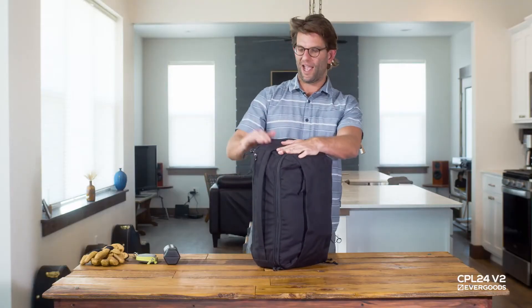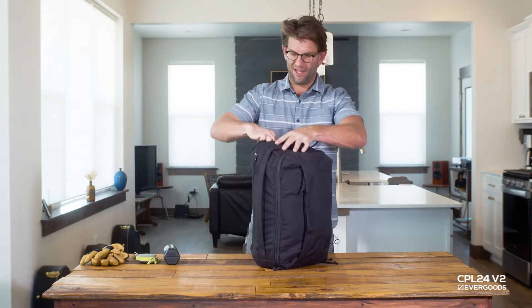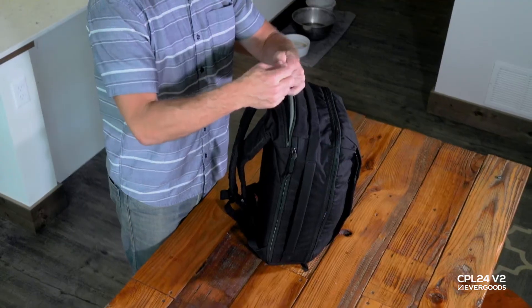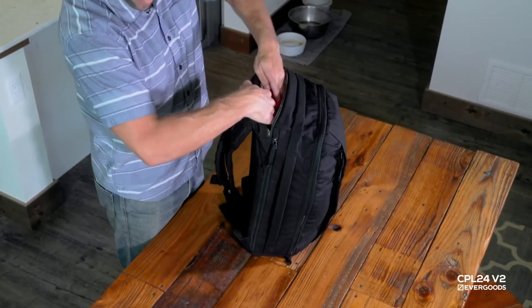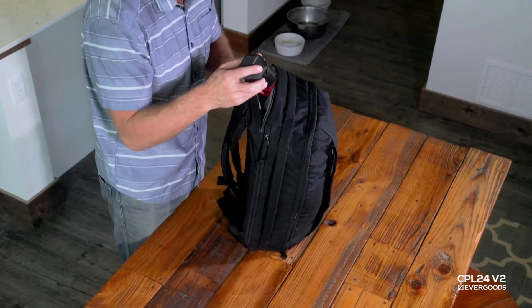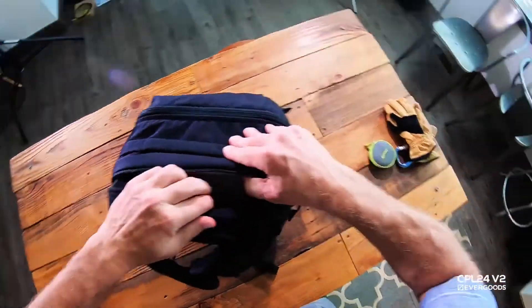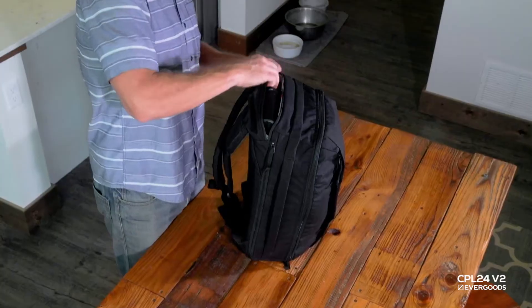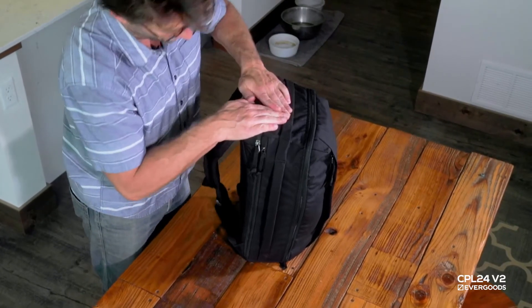Quick access top external pocket right in here — keys, nice and easy, out of the way. I like to have a sunglass case on me most times, put that in here. And then quick access to my headphones in case I need those. Go ahead and shut that up.